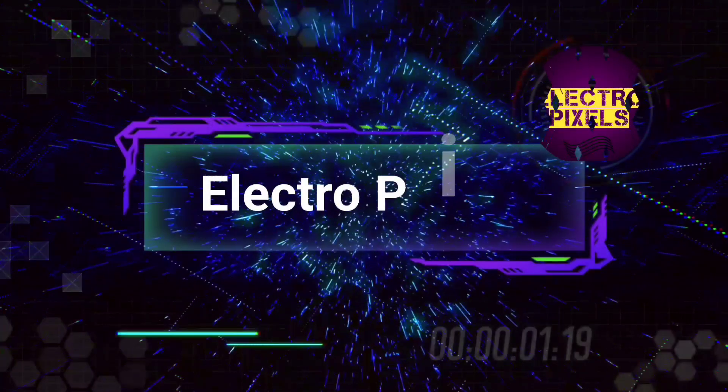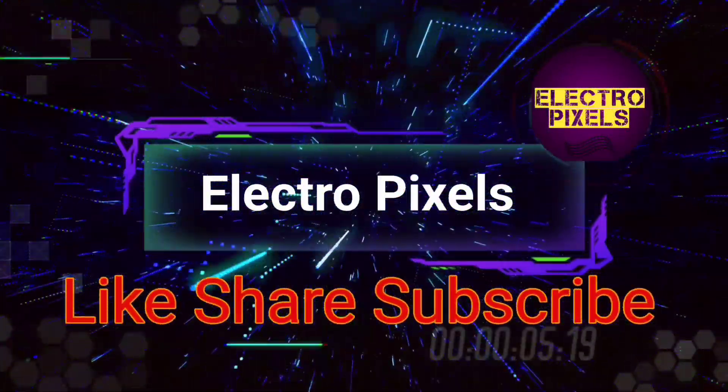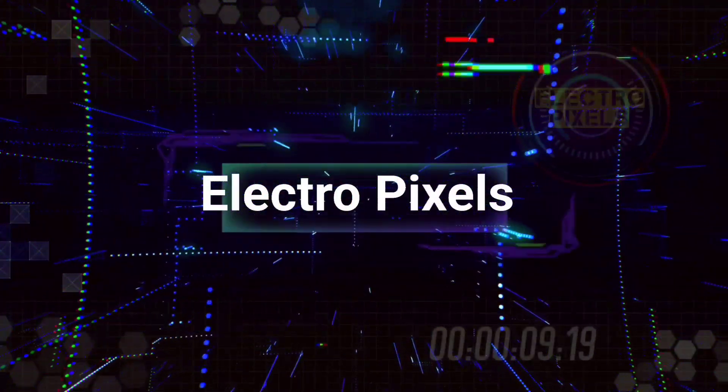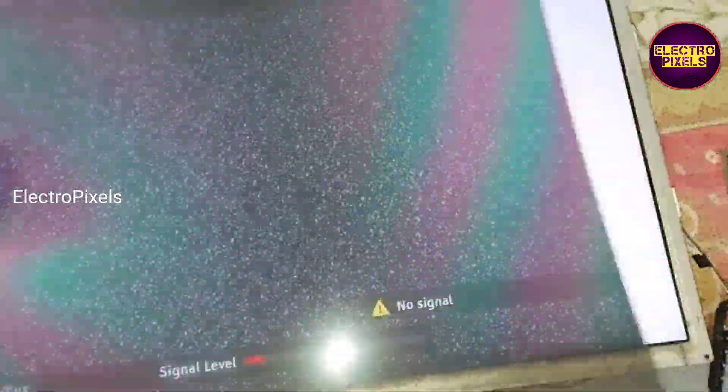Hello friends, welcome to Eltro Pixels. If you like our channel, please don't forget to like, share, subscribe, and press the bell icon for getting further notifications. Hello friends, it's a 22 inch LCD TV that comes to me for repair.